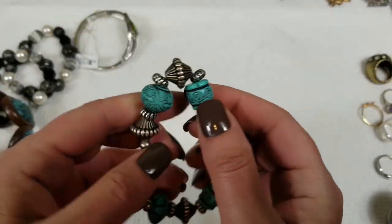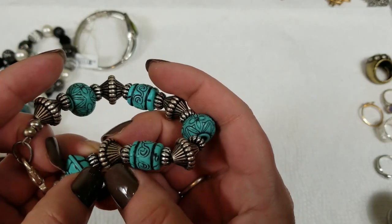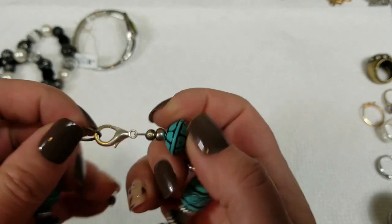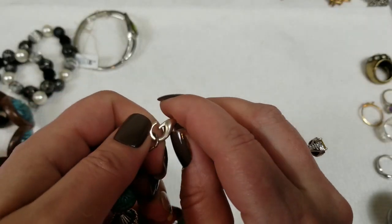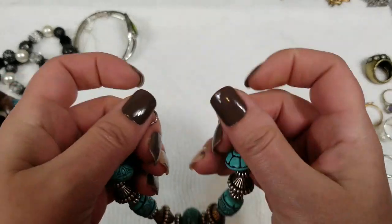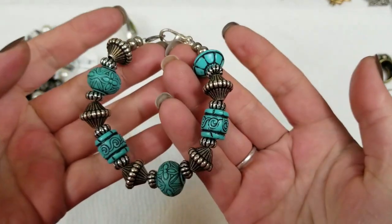Next, these are just acrylic beads — plastic, silver. No markings. It is 8 inches and we will do $2 for this one.